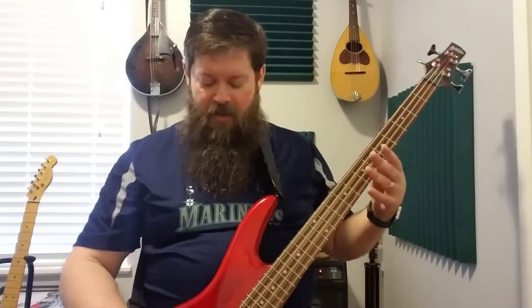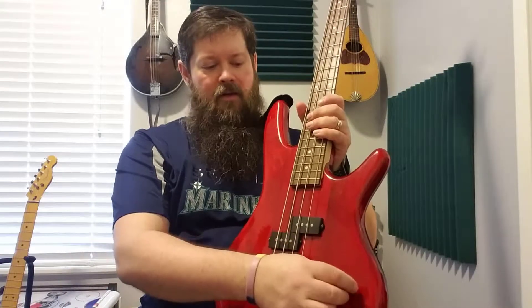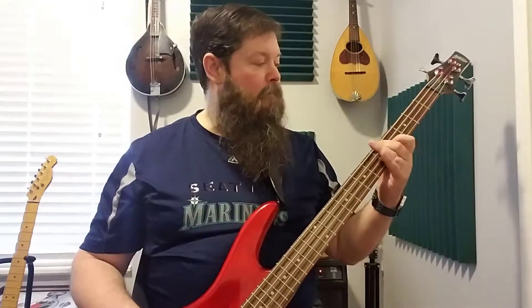We'll see how it goes. This bass has a booster knob on it, which I have turned down right now. We'll do it once without the booster knob and once with, and we'll see what happens.